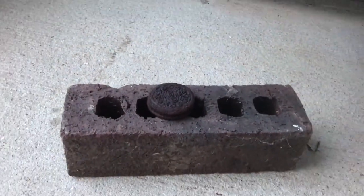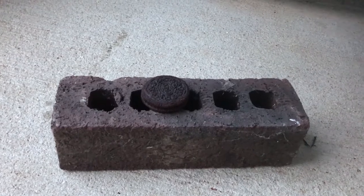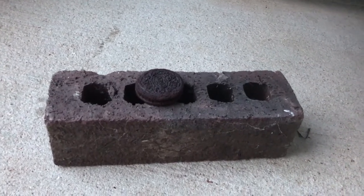If it does burn — it's just a brick. You can get one from your garage, the side of your house, or Home Depot.